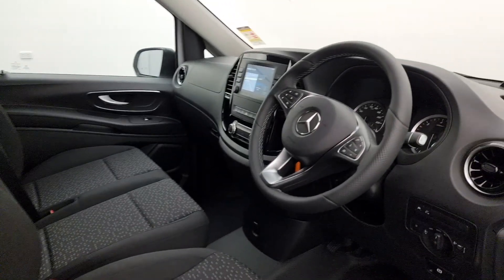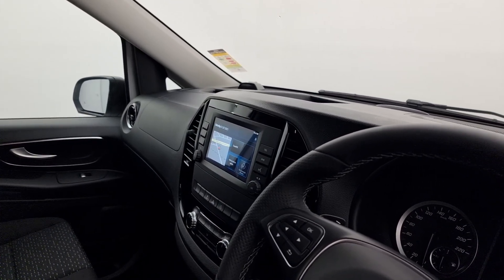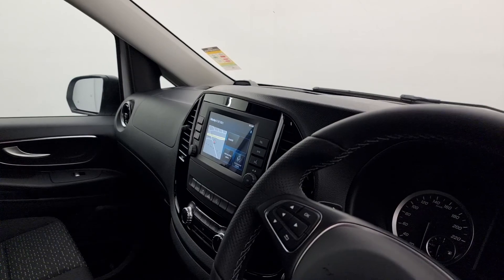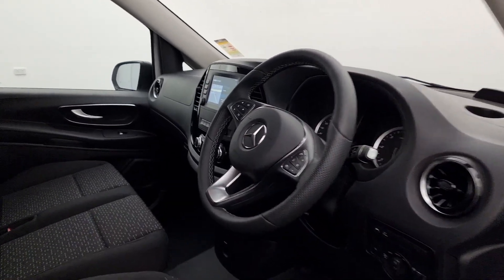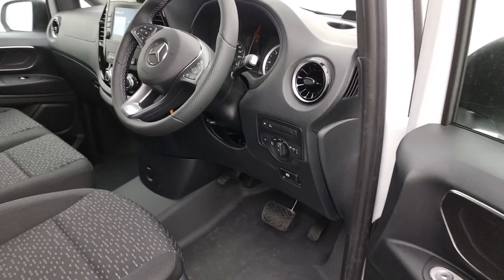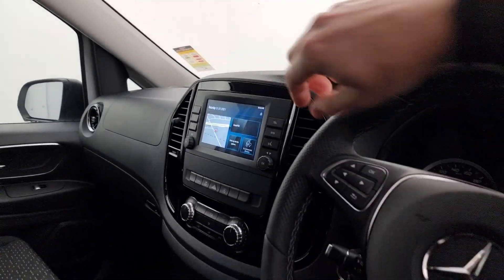Another thing of note in the new facelift model is this new touchscreen in the centre. It's now standard with Apple CarPlay and Android Auto throughout the range, which is fantastic. This one can be optioned with in-built navigation as well — we've got that on this one along with voice command. We also have automatic temperature control, and slightly different air vents with a little extra chrome, just smartening the cabin up, along with a nice shiny black finish around the centre console area.